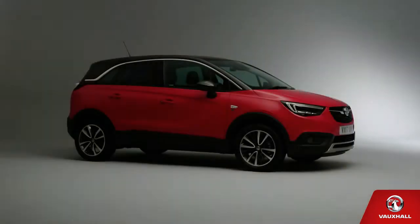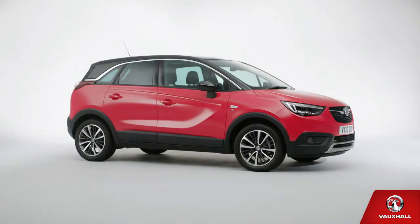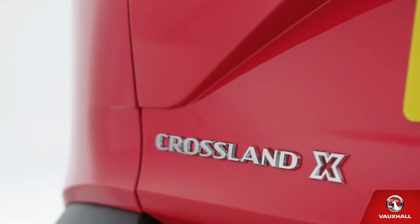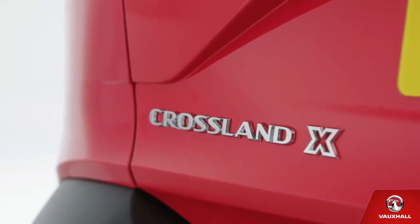Ladies and gentlemen, drumroll please — this is it, the moment you've been waiting for. So let's hear it for your new Vauxhall Crossland X. Smart, isn't it? And practical too. Bet you can't wait to get better acquainted. Come on then, let's be having you.